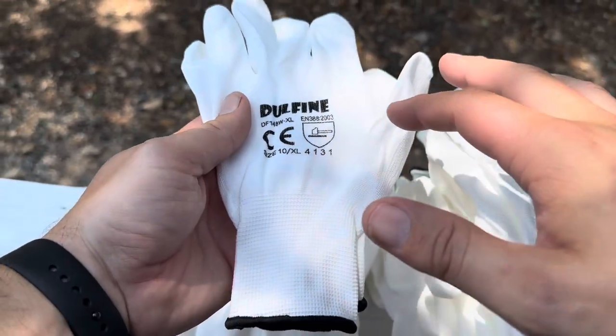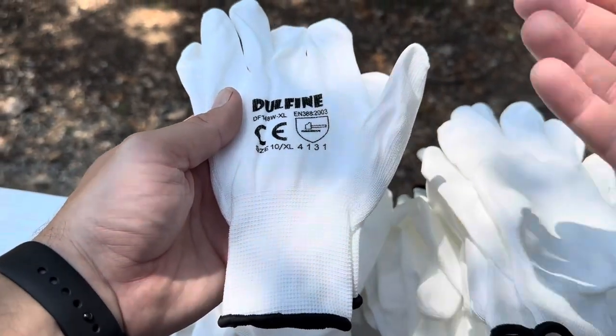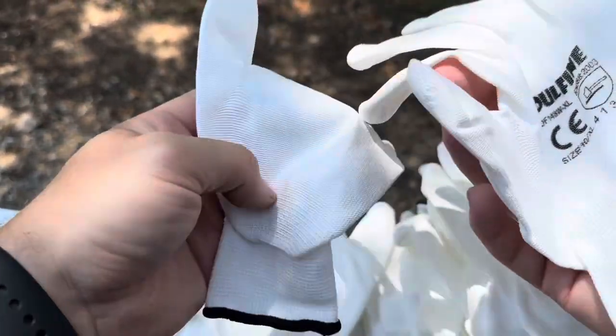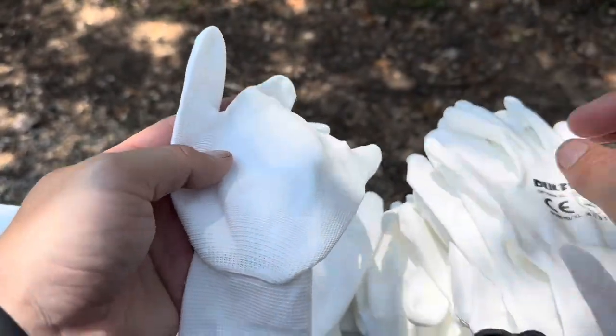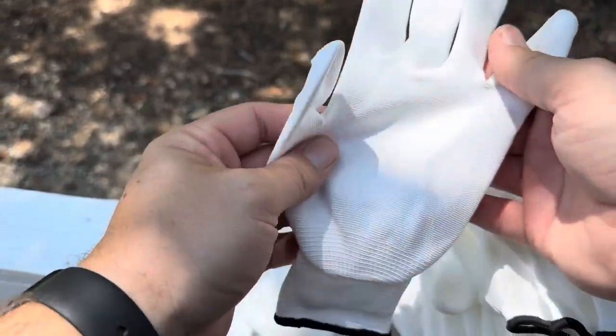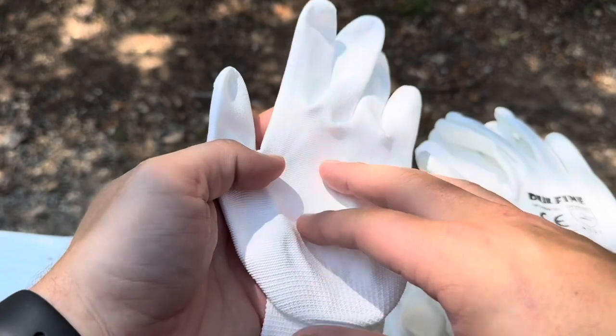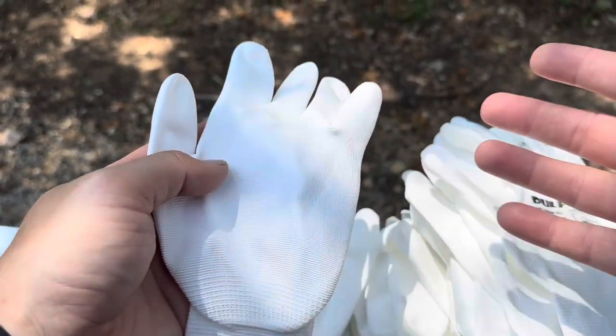Today I'm going to be reviewing these Dolphine work gloves. These are the white ones — they do come in a variety of different colors. If you're going to be working outside with these a lot, or if you're worried about keeping the color nice, you might not want to choose white. I actually did like the white color just because I feel like it helps present a cleaner look.